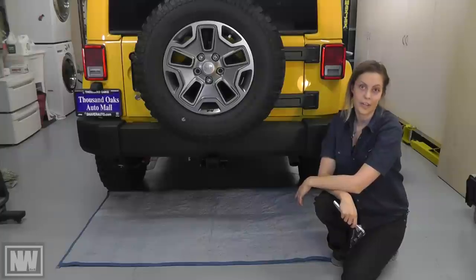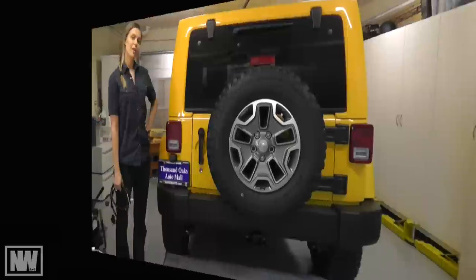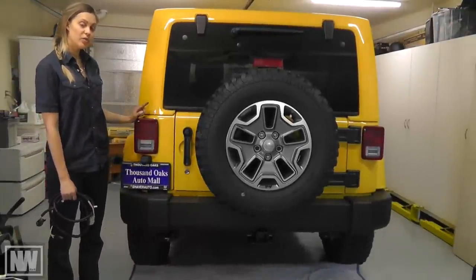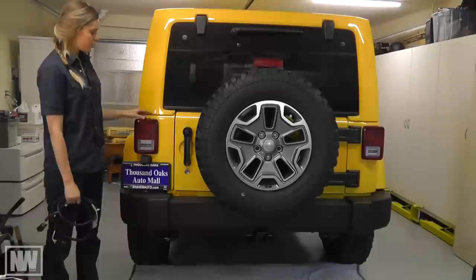With the bumper all tightened in place, now we can install our wiring harness. The wiring harness will be installed on the driver side tail light. To remove the tail light, you only do the inner screws.